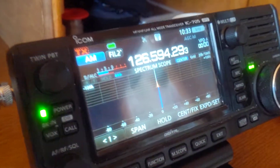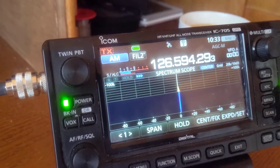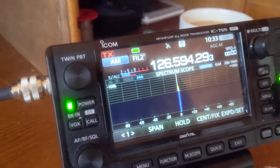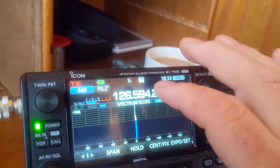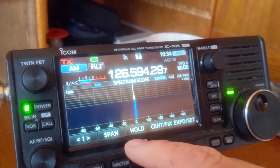So this is VHF — northern weather on airband — and as normal there's nothing. This is just a receive test only for the time being.